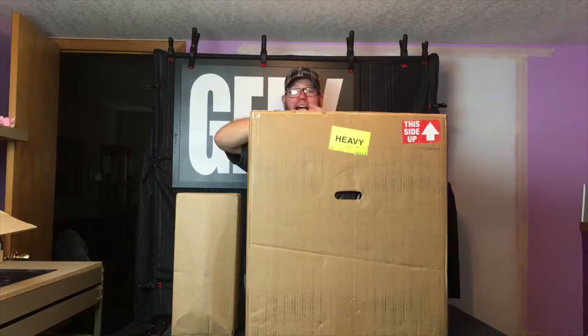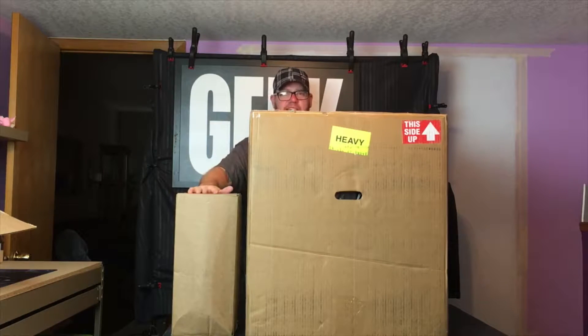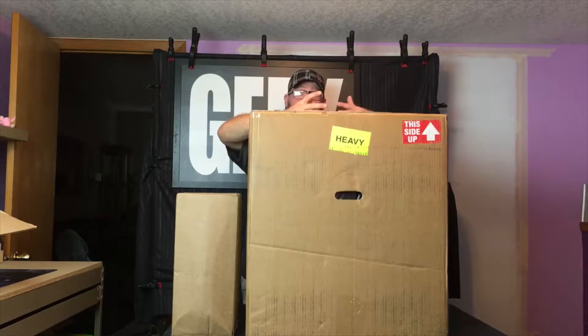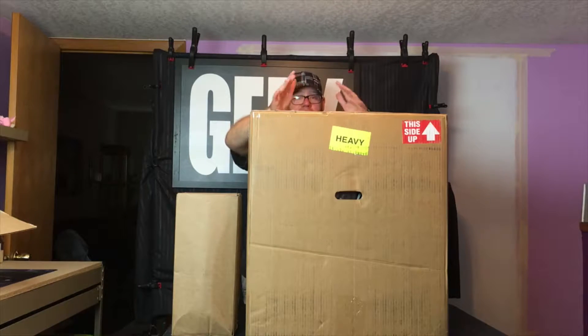Hey everybody, this is Zach with IT Career Questions. As you can see, I have this huge box in front of me and this little box here. If you didn't know, this box right here is a 3D printer provided by Airwolf 3D. Airwolf 3D actually reached out to me and they sent me an Axiom E 3D printer, and today in this video, this is the unboxing. So here we go.